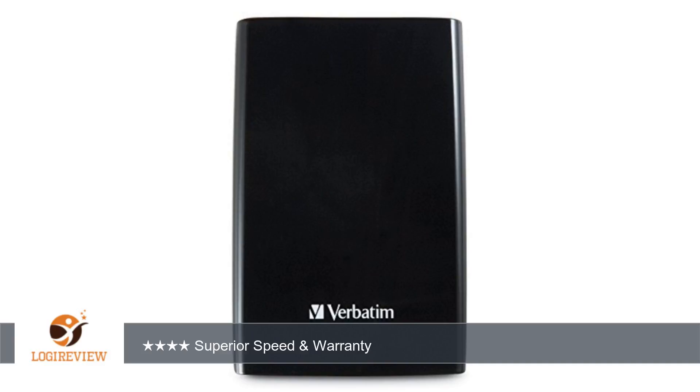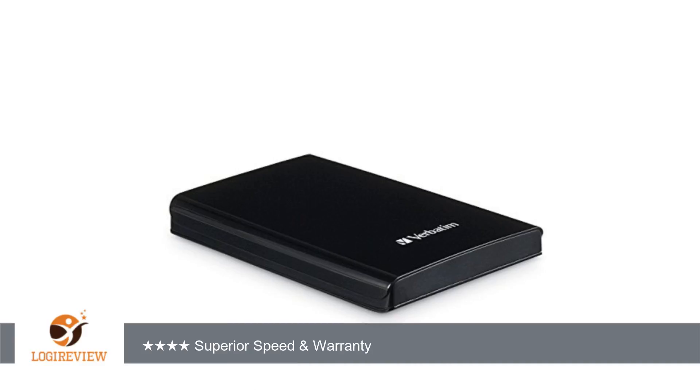I bought this drive to move an existing iPhoto library from a MacBook Pro. Pros: small, large capacity, and very quiet operation. 7-year warranty, preloaded software for Mac or PC, works great for reformatting.